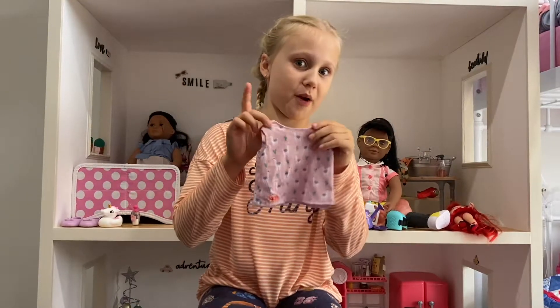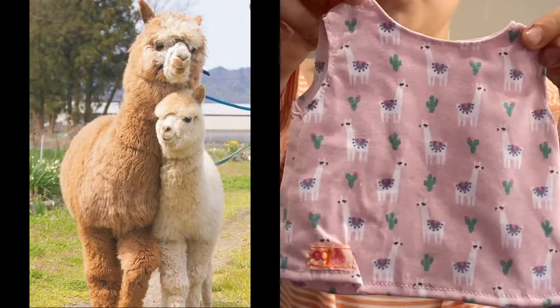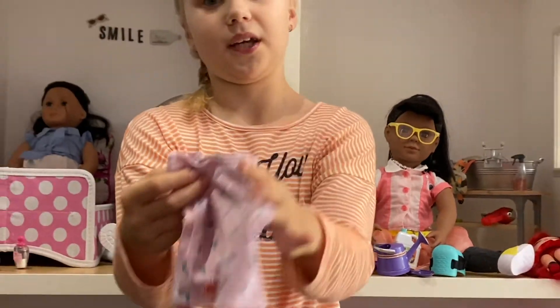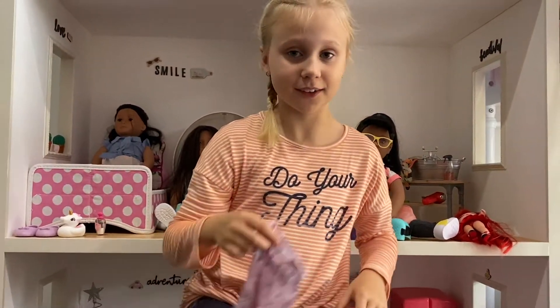I'm going to show you what the whole set looks like. This is what the shirt looks like — it's one of my favorites. Look how cute it is! It's got all the alpacas and cactuses on it, and it's adorable and pink, and pink is my favorite color.